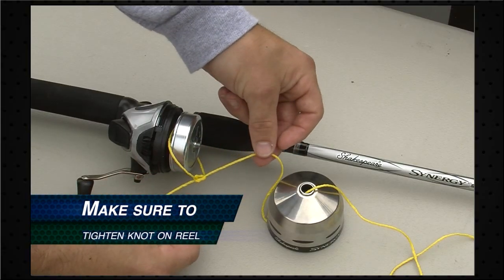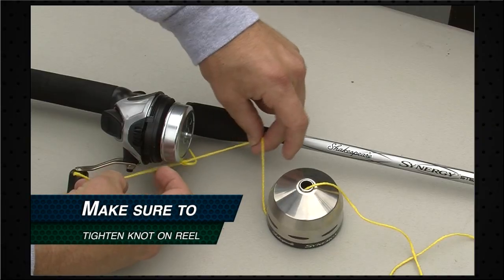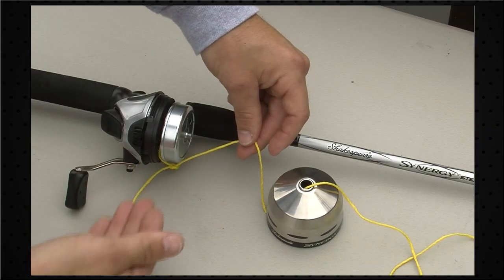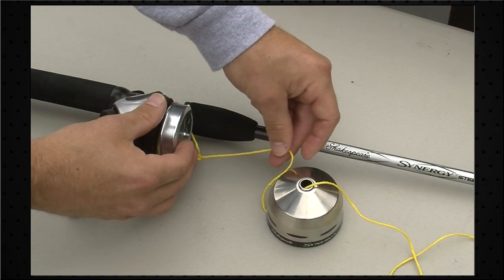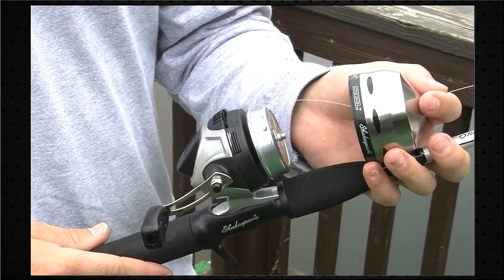Go ahead and pull on your main line. This knot is going to tighten down and your first knot will slide right underneath and snug up to the line. So now we've attached the line to the reel.